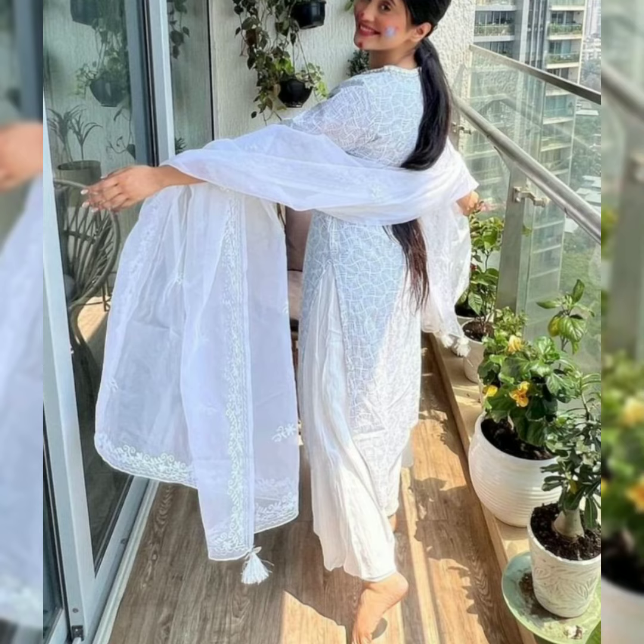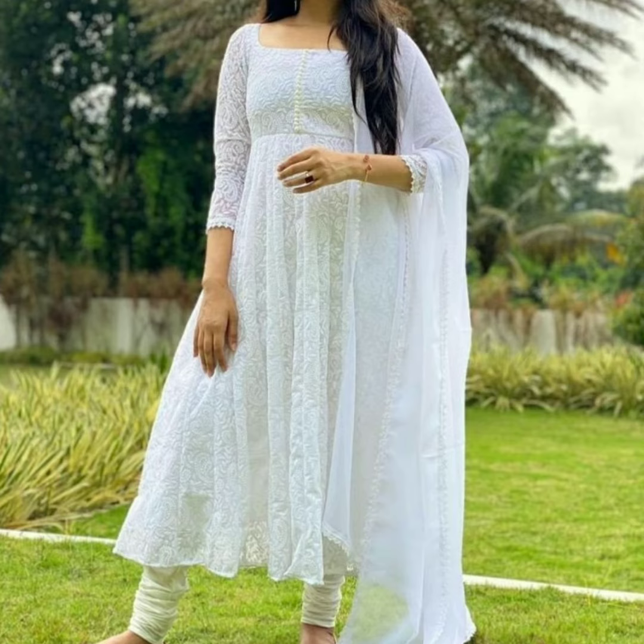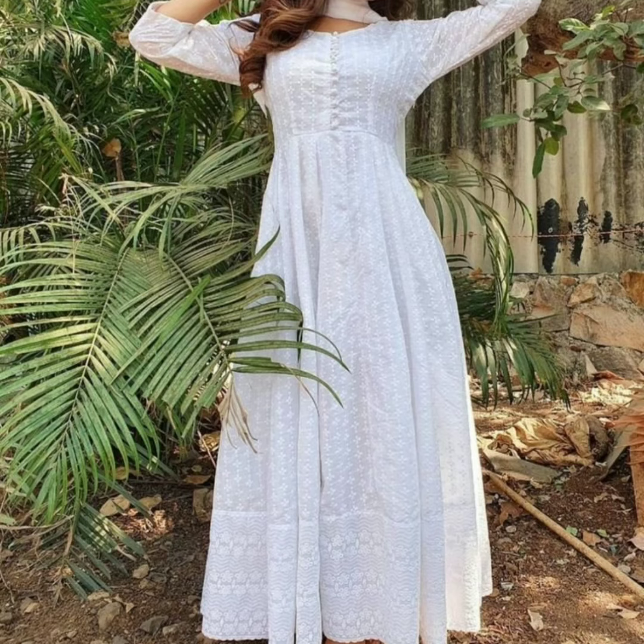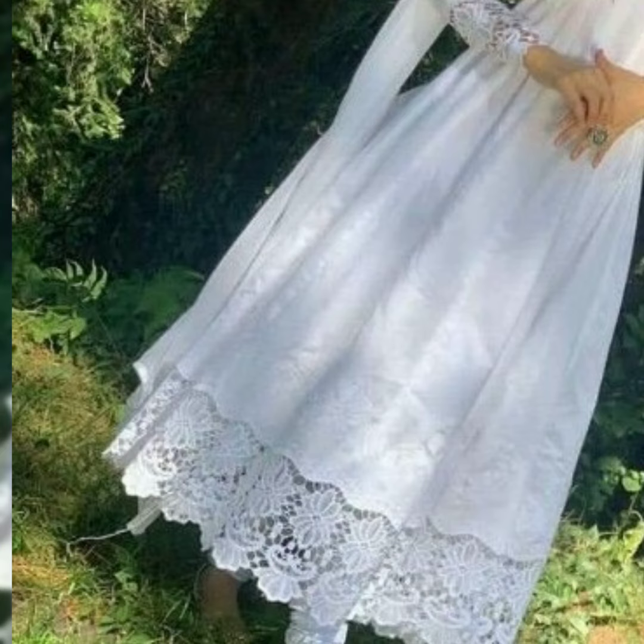These white dresses have been made in different shapes, like a shalwar, long, short, and yorafi, and lengy or dish shalwar. There are many designs in which these dresses have been made.